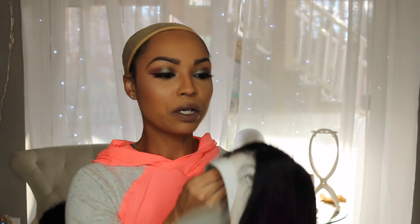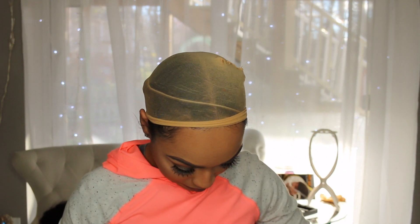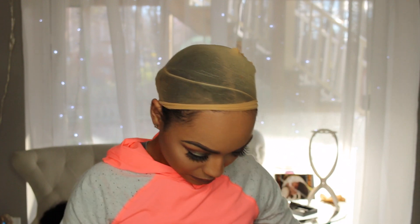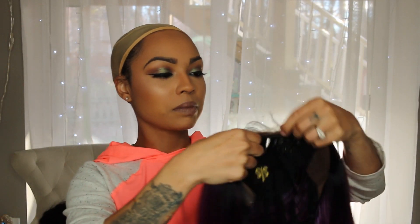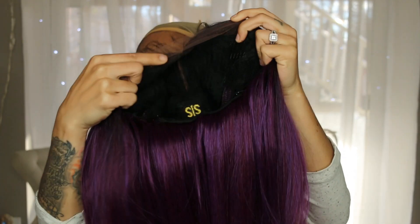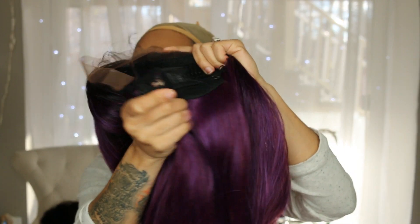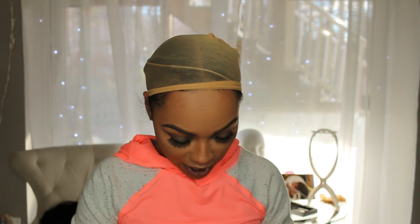The first thing I notice is that this wig has baby hair. The cap construction has two combs on the side, your part in the middle right here, and then a comb in the back and adjustable straps. I'm going to go ahead and adjust my straps because I like for my wigs to be super tight on my head, so let's just undo that.